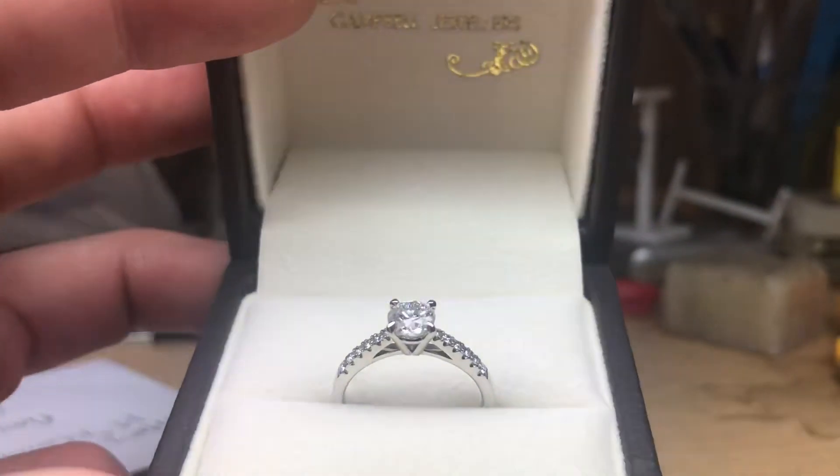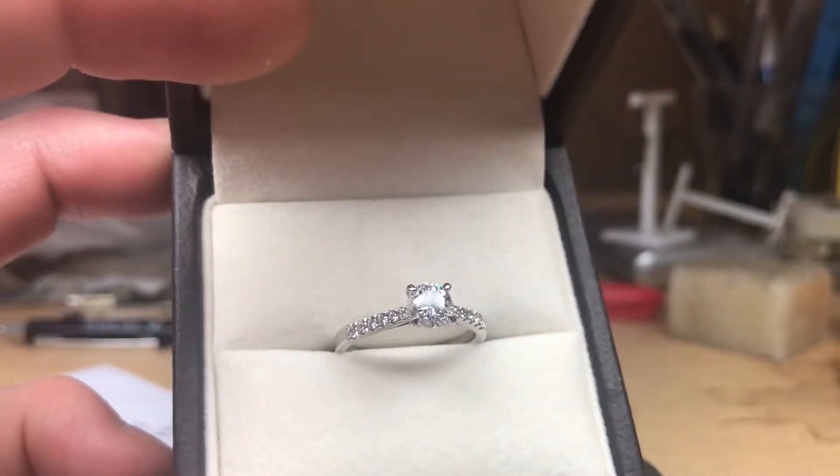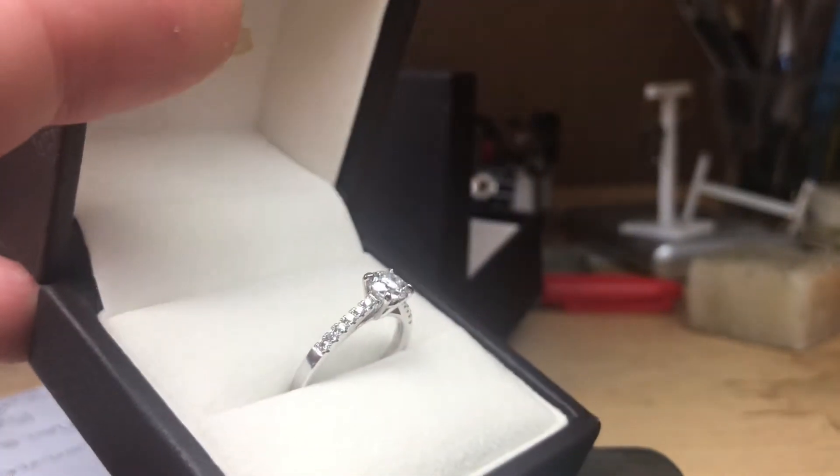You can see this ring and arrange an appointment to have something custom made like it by logging on to campbelljewellers.com.